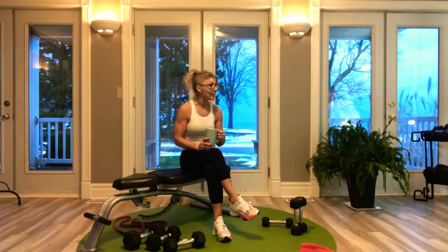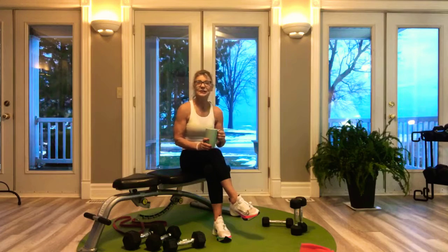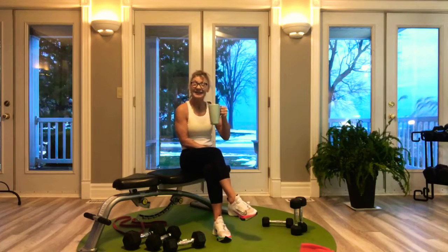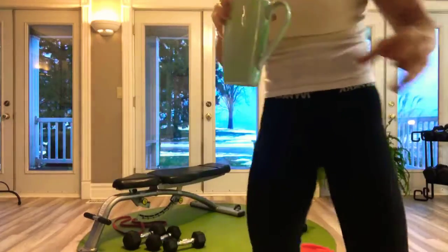For the new people, I've got all the modifications for you. It's a really fun workout — you'll enjoy it and you can make it yours. You can go hard, you can go easy, or you can sit around and have coffee and watch us. Have a wonderful day, I'll talk to you later. Thanks for coming.